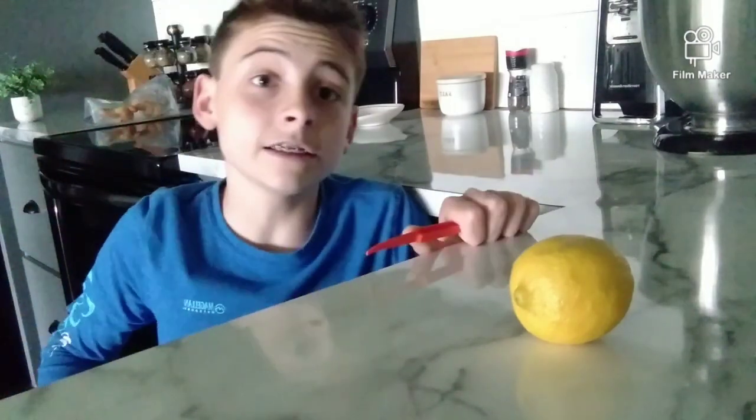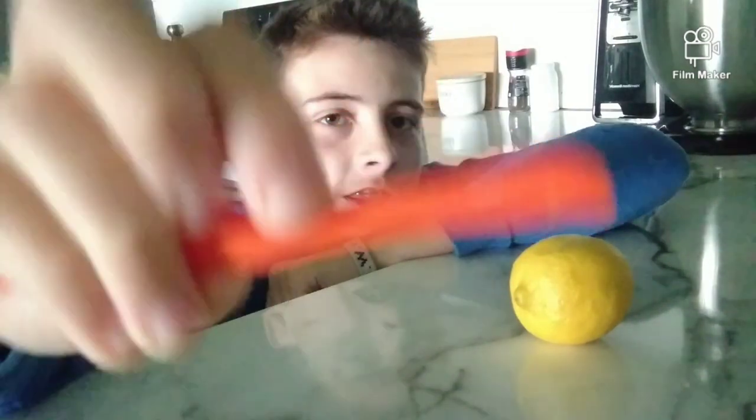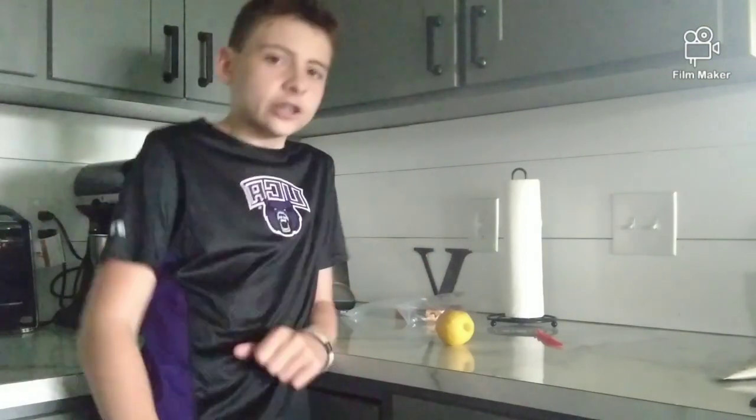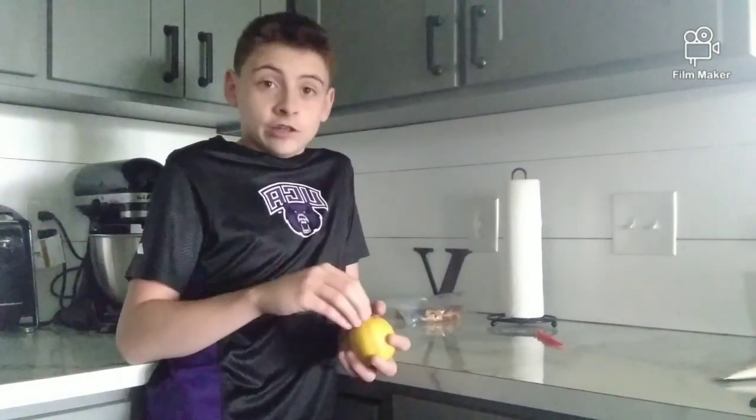Here it is. It is indeed the orange peeler. Notice how it has a little cutty thingy and a little rectangle-y thingy, and the rest of it is a handle. This is going to be an essential tool in our process to cutting an orange. So I'm sure now you think we have everything we need to cut a lemon, and peel it, and get it good, and eat the lemon, or whatever you do with lemons.